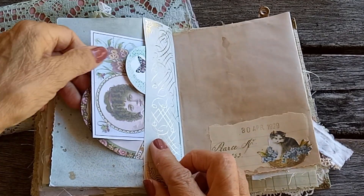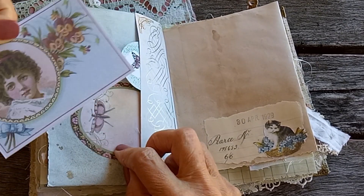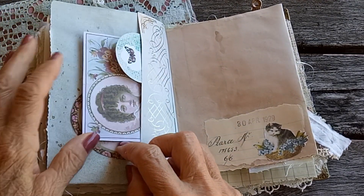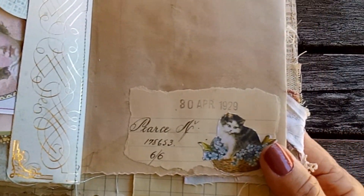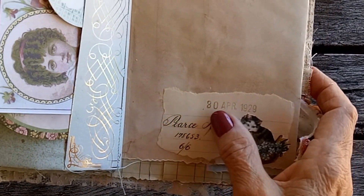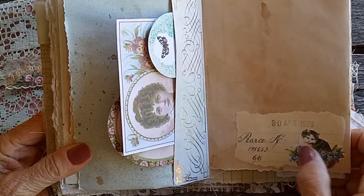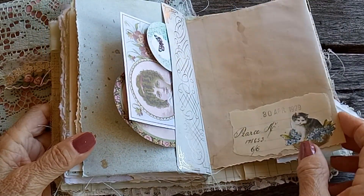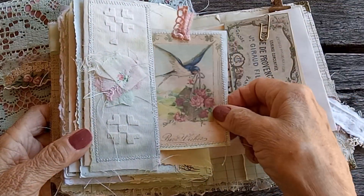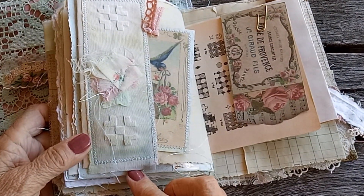This side tuck here has a few different things in it. Look at this penmanship — isn't that just beautiful! This is part of an old ledger from 1929 — just lovely writing. Another card, and that fabric has also been cabbage dyed.